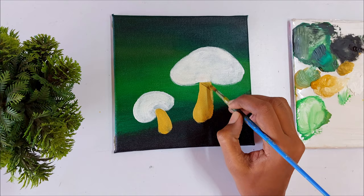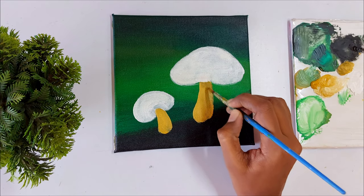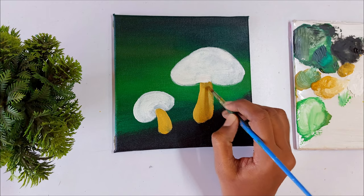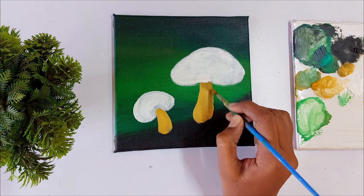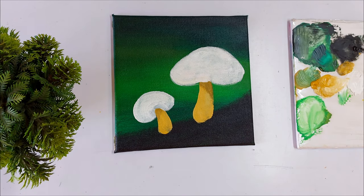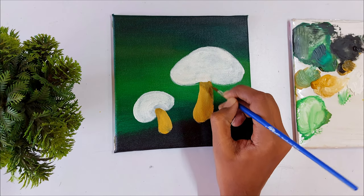Now let's paint some shadow on the stem. Here I am using the color yellow ochre but I mixed some black to get a dark value of the color. Now I am going to add more details in this stem.